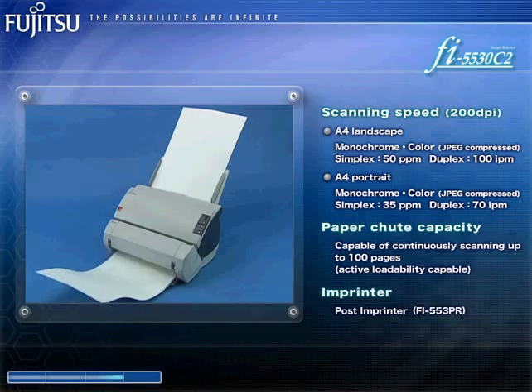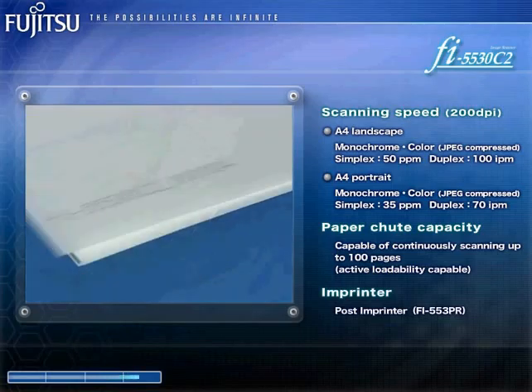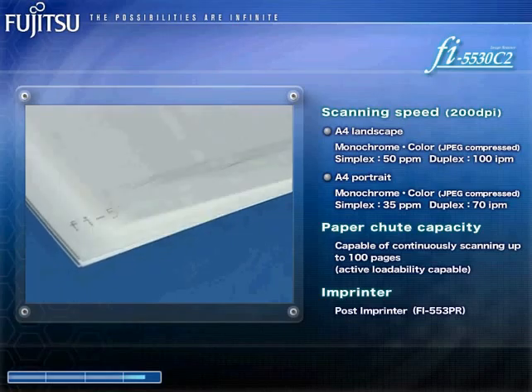Furthermore, the Fi5530C2 comes with an optional imprinter that prints information on the back of scanned documents to assist with reference at a later date.